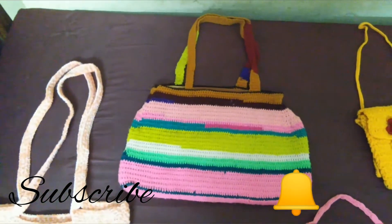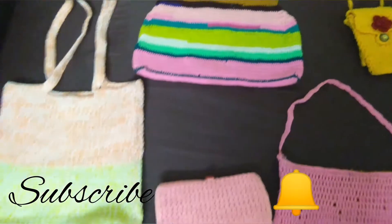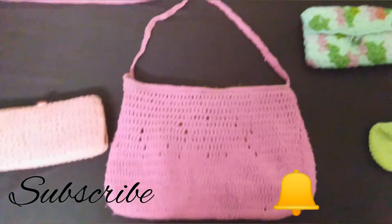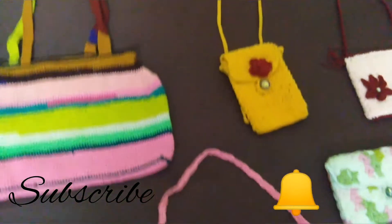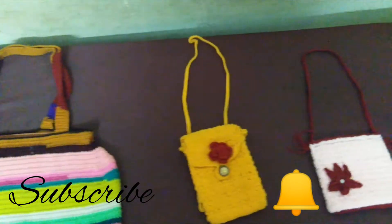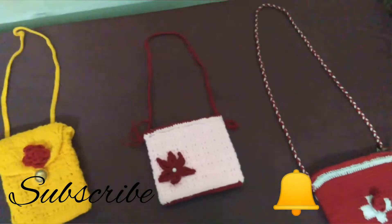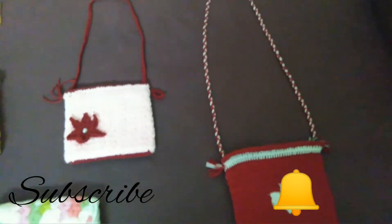I'll use the bag for the other things. I'll use a bag for the other things.